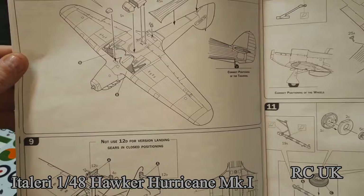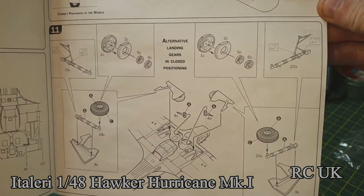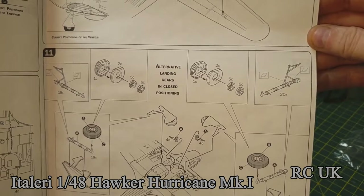Underside of the fuselage next. Undercarriage, wheels and undercarriage — there are two different options: if you want it closed, and this one is for when you want it open. So two different types — in-flight mode and on-the-ground mode.